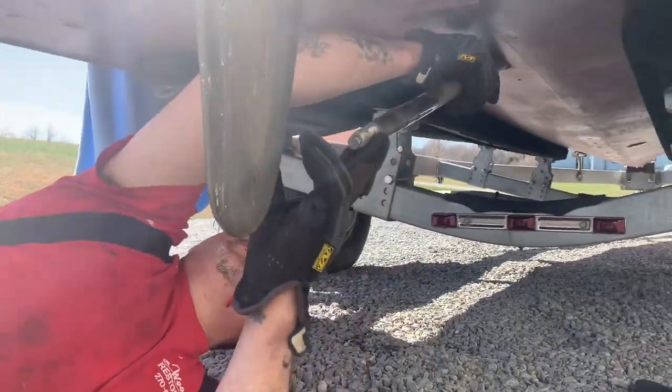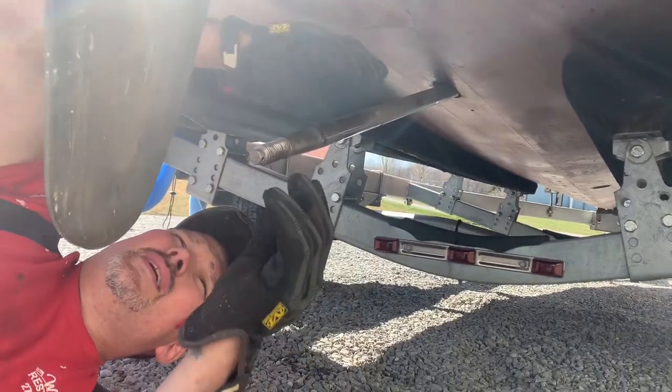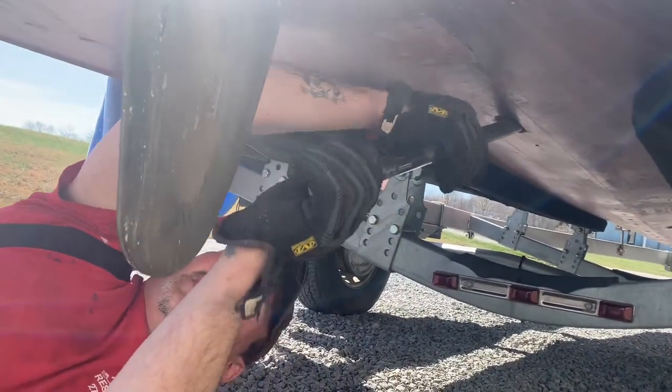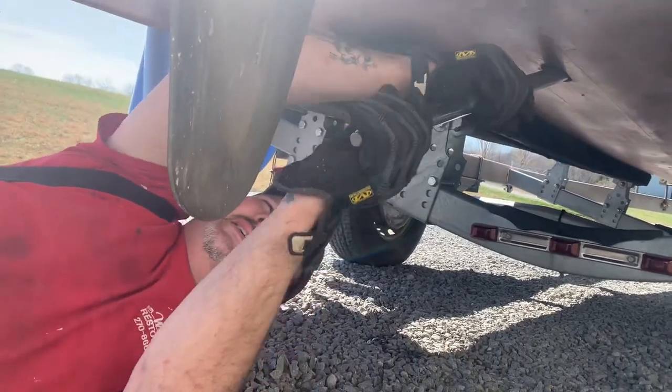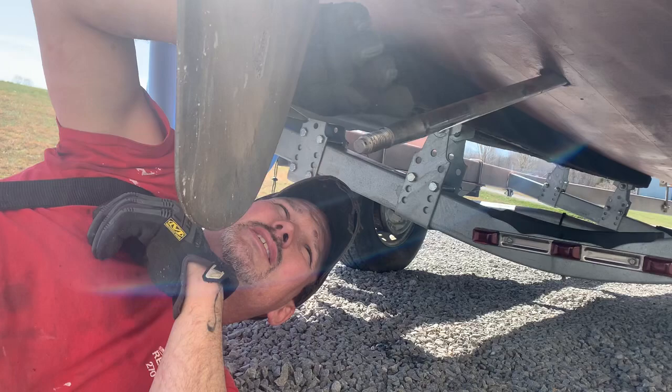I took the strut off so I could change the strut bearing. We had issues with it, and when I took the strut off, I noticed that we have pitting within this — the shaft. I didn't know what you wanted to do with it. I wanted to bring it to your attention. Just let me know. Thank you.